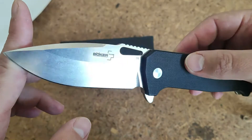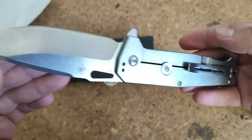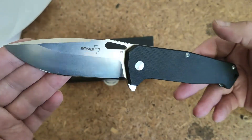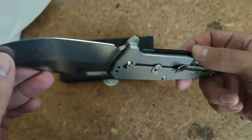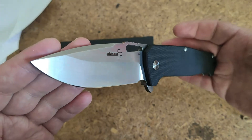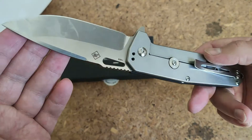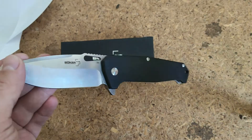In the description of this video there will be a link for my text review with more photos and more impressions, and also a link where you can buy it. It's not a high-cost model. That's all — a little later there will be new reviews of knives, flashlights, and other things. Thank you for watching, like, subscribe, bye-bye.